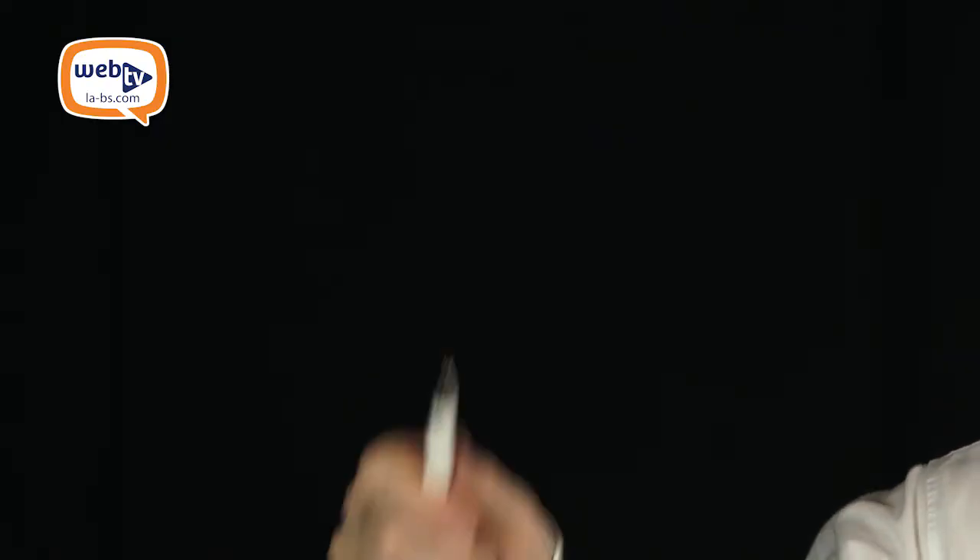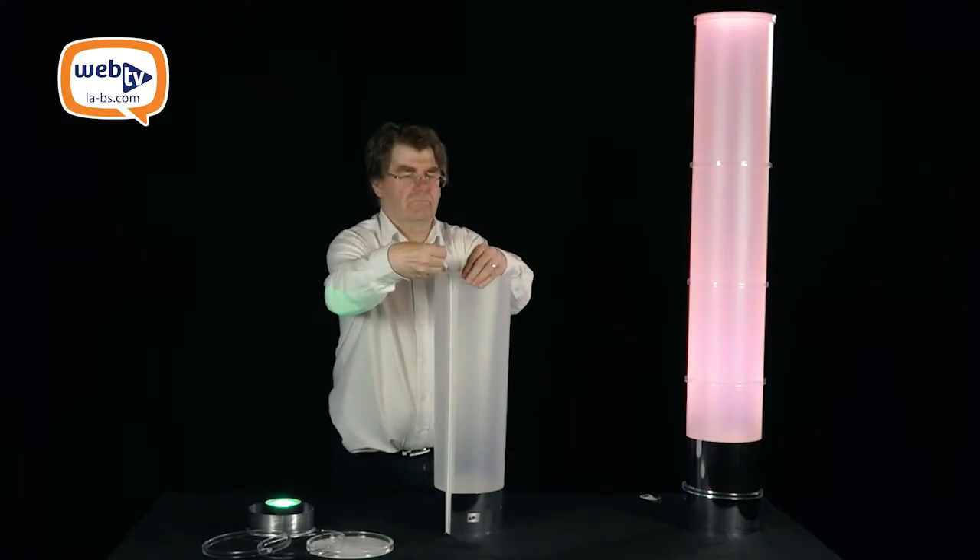Anyone at the end of the party can dismantle a tubalette with a single pin — just insert it and slide it down from top to bottom.